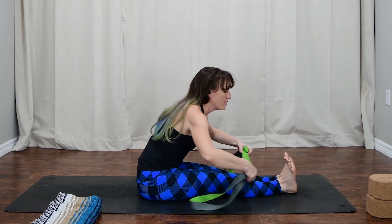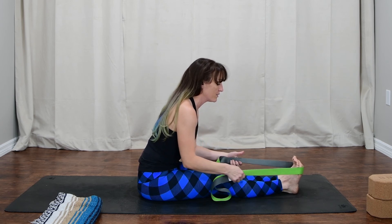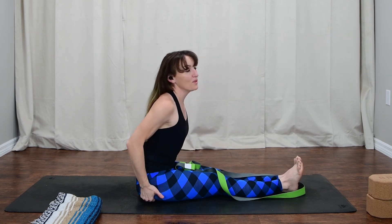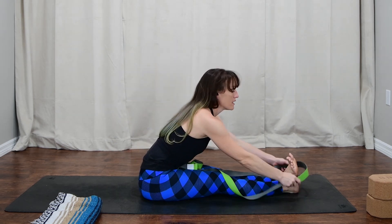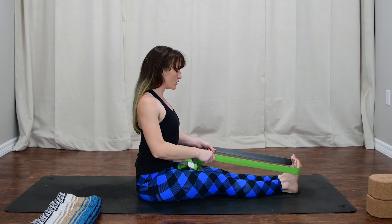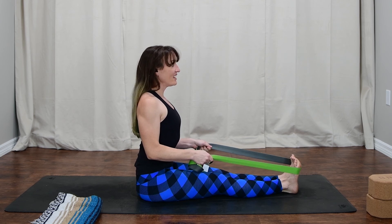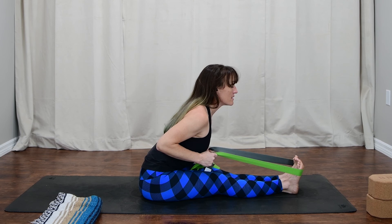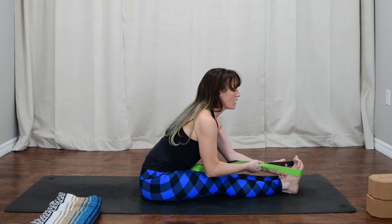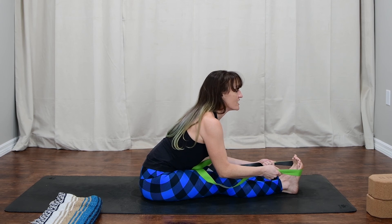Loop the strap around the balls of the feet — this will be the last thing, then I'll send you on your way hopefully feeling a little bit longer than before. Take your hands, slide underneath you, pull the meat out of the way, connect sitting bones, pull belly in, shoulders stack over the hips, ears stack over the hips. Connecting with the strap — elbows in to the sides. Take a big inhale, fill up, and on the exhale use the strength of your hands to pull your heart towards your toes, keeping the spine nice and long. If you have some space, walk down the strap and keep the spine long, creating tension so you find a stretch in the back side of the body.